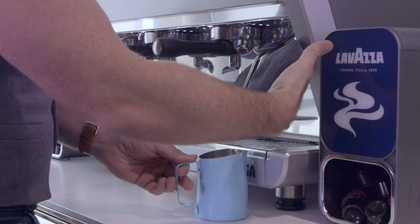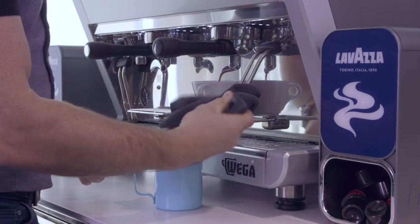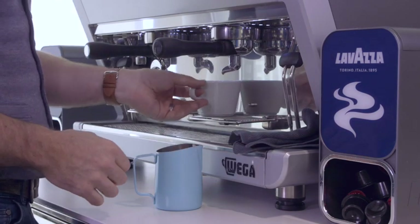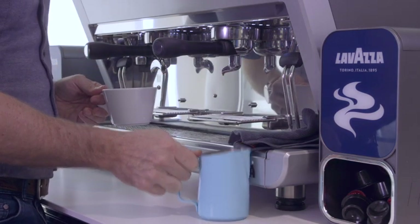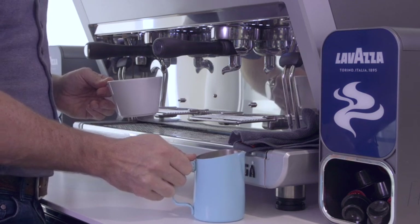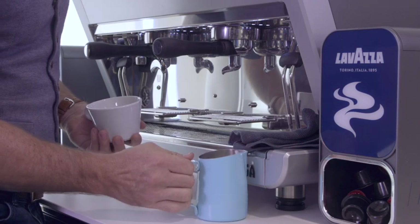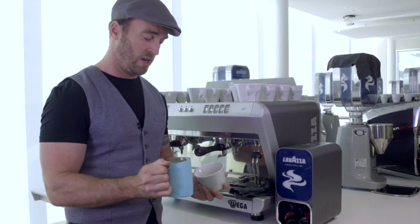Remember to wipe the fresh milk from the steam arm before it dries, keeping it nice and clean, then push it away and give it a purge. Give the milk jug a little tap and a spin to incorporate a small amount of foam with the wet milk underneath. This gives you a nice glossy appearance and a nice shine to your latte. All we need to do is incorporate that milk into the cup.